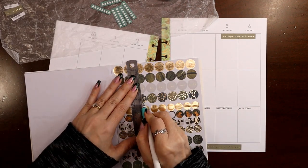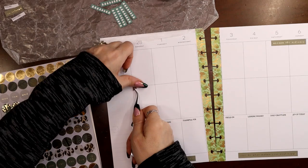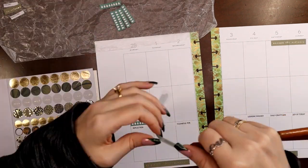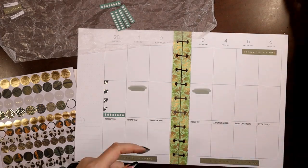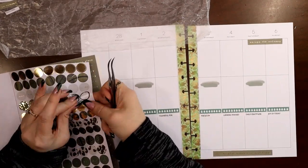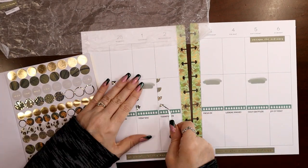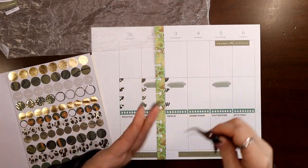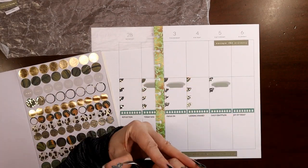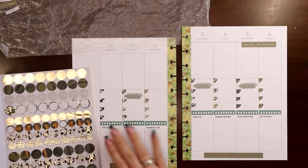I'm going to grab my super pointy tweezers and speed this up while I stick all this stuff on my center section — you can see me do it in the video. These are for artificial eyelash extensions. I have converted all my links over to affiliate links, so it doesn't cost you any extra, but Amazon dips into their profits and gives me a few pennies for directing you to their site. Those are USA links — I couldn't find Canadian or overseas links. Center section is all set up.